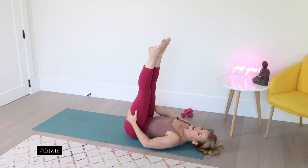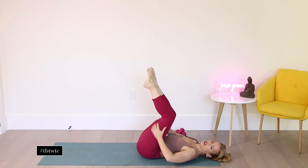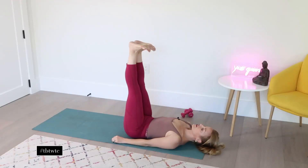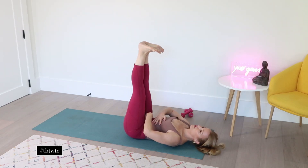Extend the legs up — 90 degrees with straight legs if you can. If you can't, don't worry, you can do a little zigzag. Do what's best for you. Flex the feet here. Inhale, lower the legs. Exhale, abdominals — pull the legs back in.